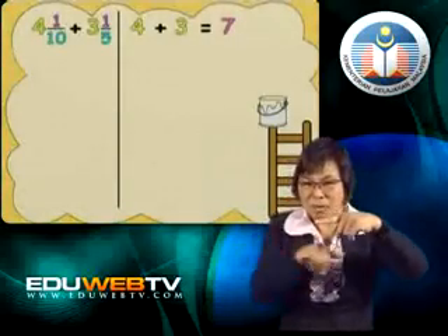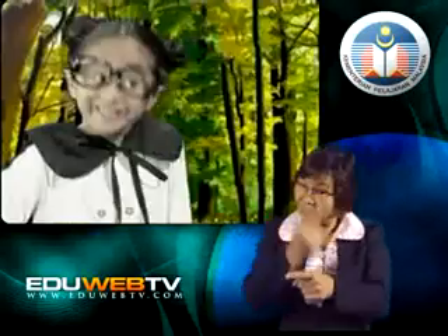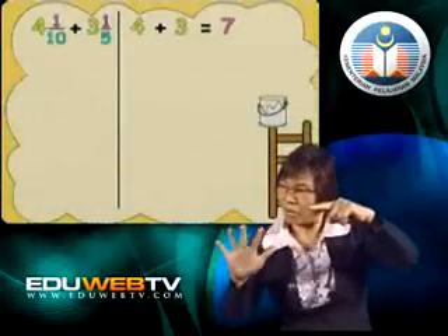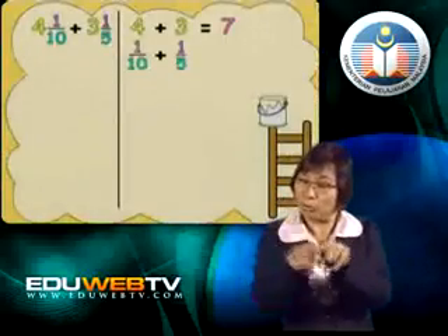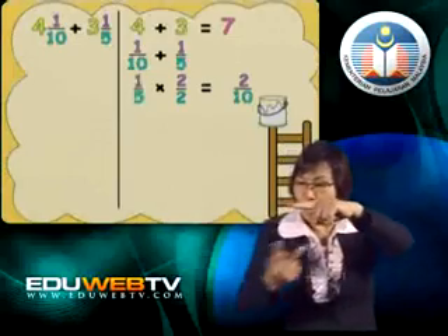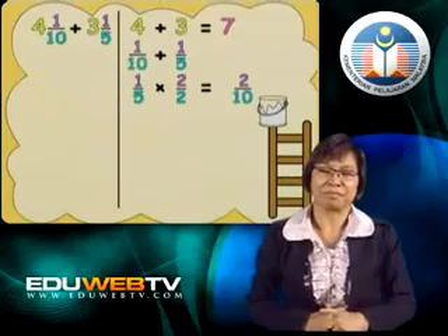So if the denominators are the same, we can add the numerators like we did earlier. But how do we make the denominators the same? We have 10 and 5. If we multiply 5 by 2, we get 10. That means both the fractions will have the same denominator, 10.